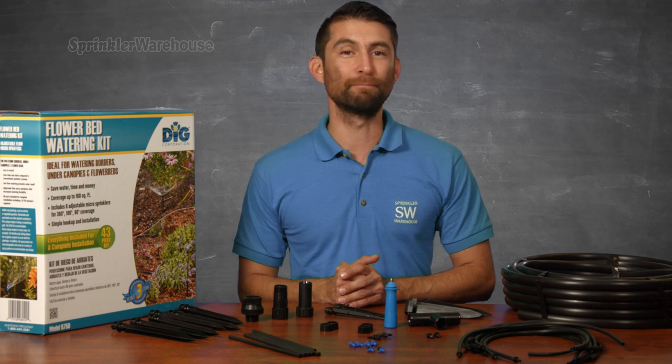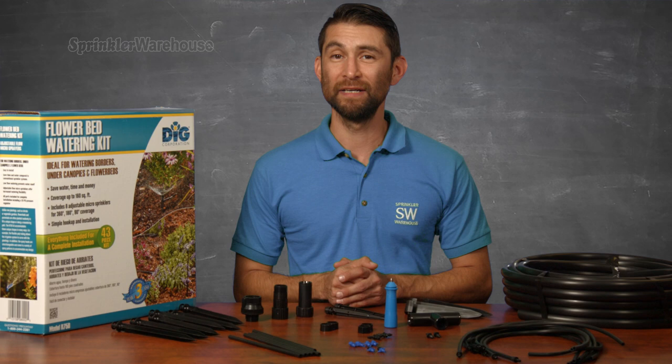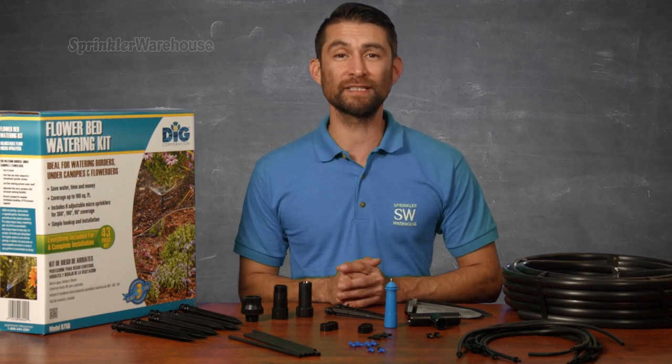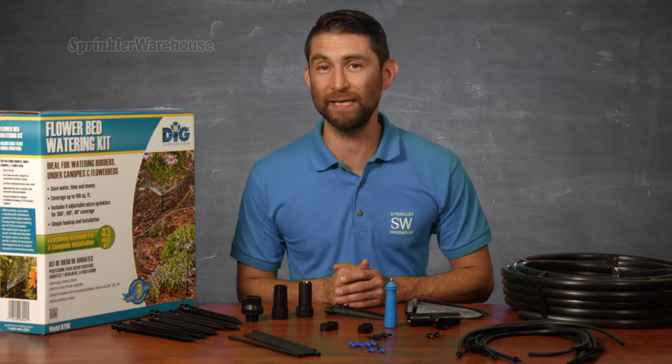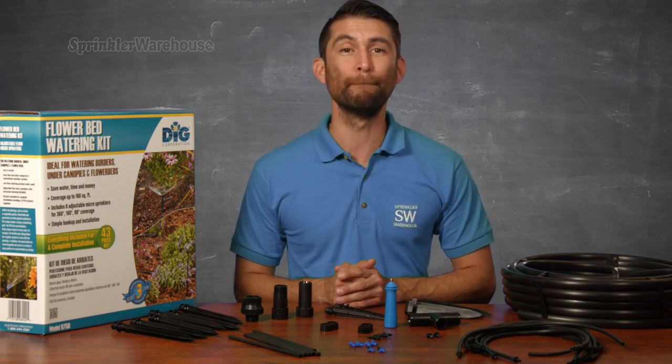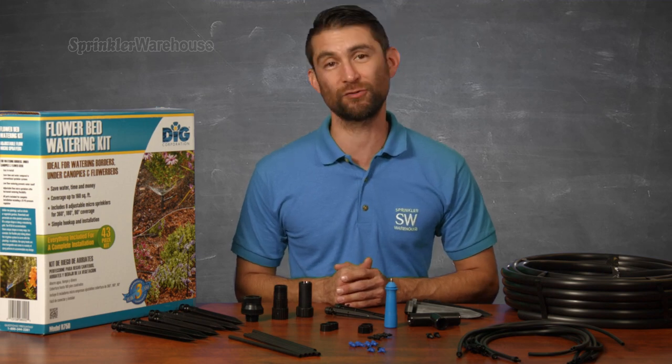Before we head outside I busted out the kit so we can go through the parts. This kit will set us up for 160 square feet of luscious flowerbeds, and we could also easily adapt this kit by adding additional tubing, micro sprayers, and stakes to cover about 320 square feet.